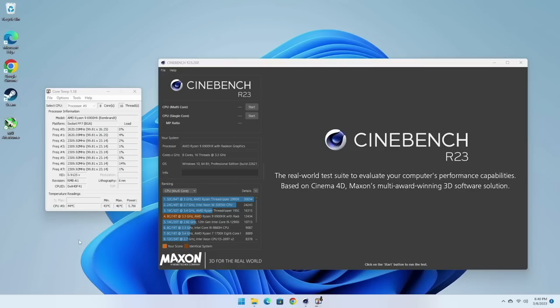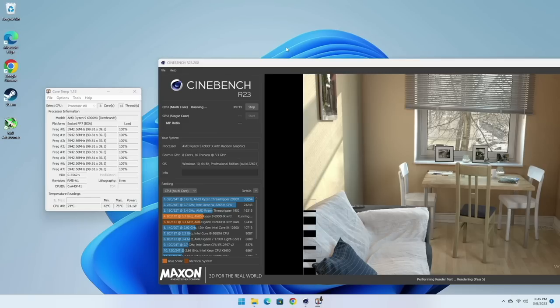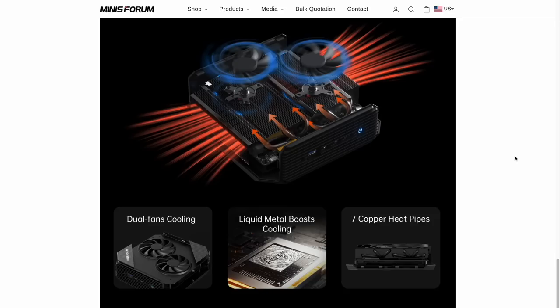Starting with idle thermals, we're getting about 45 degrees Celsius when not under heavy load. Using Cinebench — a CPU-intensive task that pushes all cores to 100% — after about five minutes the temperature readouts are about 74 degrees Celsius max. That's an impressively low number for this load level. There are a few things at play: two fans, a huge heatsink with seven copper heat pipes, and liquid metal thermal cooling. All of that combined keeps everything very cool.